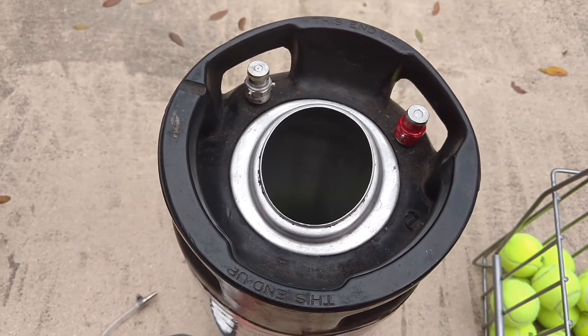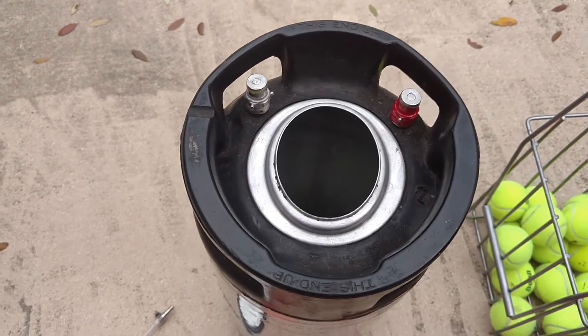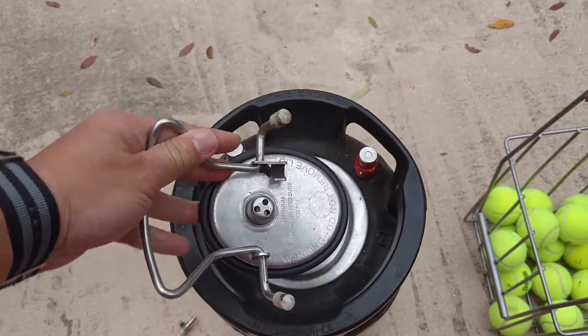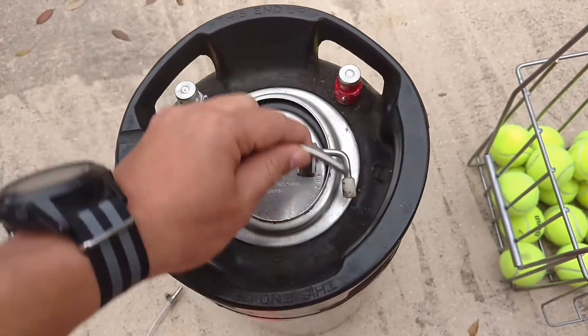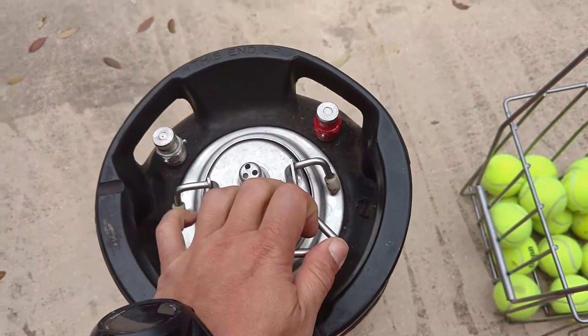Otherwise, it's pretty cheap and easy to build. So how it works is: you put the balls in, you put the cover in, you lock it down. I'm trying to do this with one hand here, so it's a little bit harder to do.